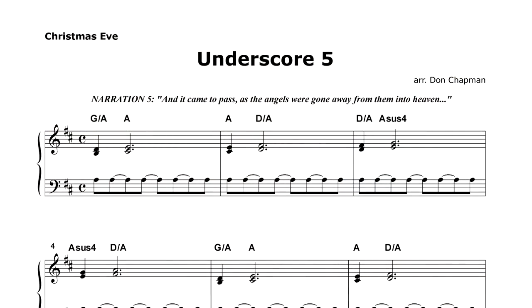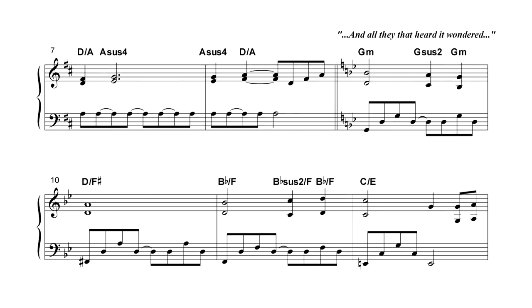What I've done is I've composed movie score type keyboard underscores that weave together my hymn charts and Christmas carol arrangements into a worshipful Christmas Eve. All you need to pull off this service is a capable pianist, a worship leader, and the pastor's sermon.